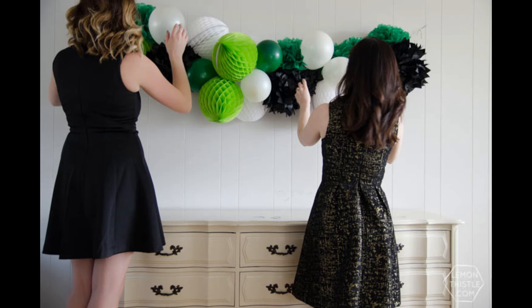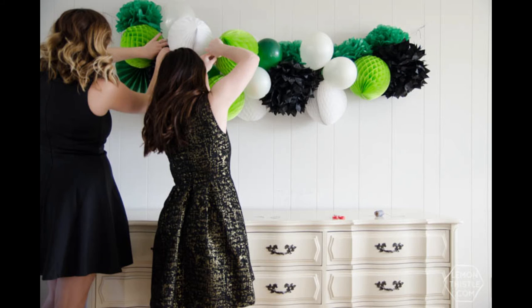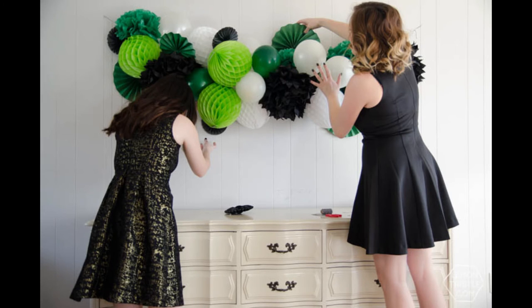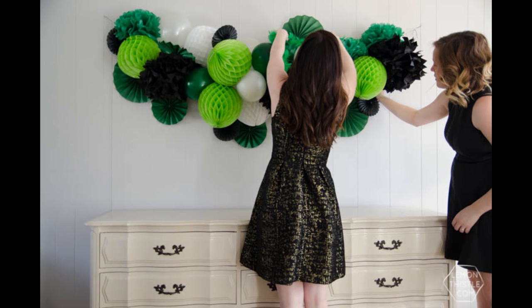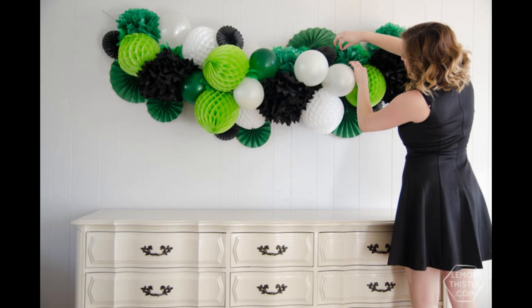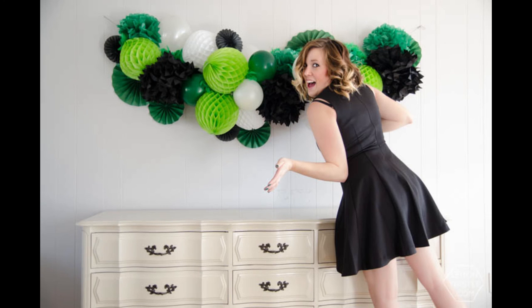That means turning all the honeycombs around so you don't see where they come together, and making sure all the balloons are facing out. After that we went and added some paper fans — you can see the green ones there — and we also added a couple feather boas which are kind of a fun addition when you look up close. Some of the paper fans down below we actually just went ahead and taped to the wall, and it looks like it's all part of the garland but it helps it stay in place really well.